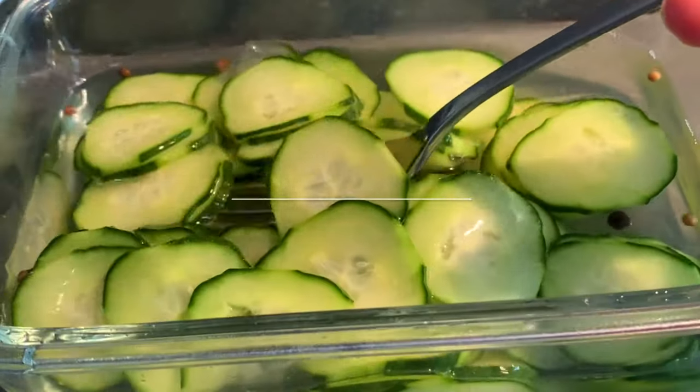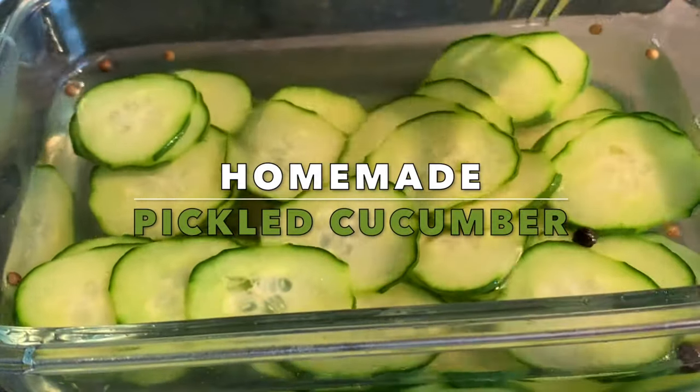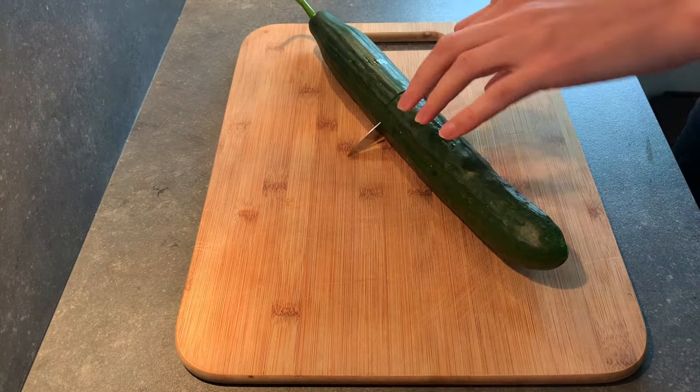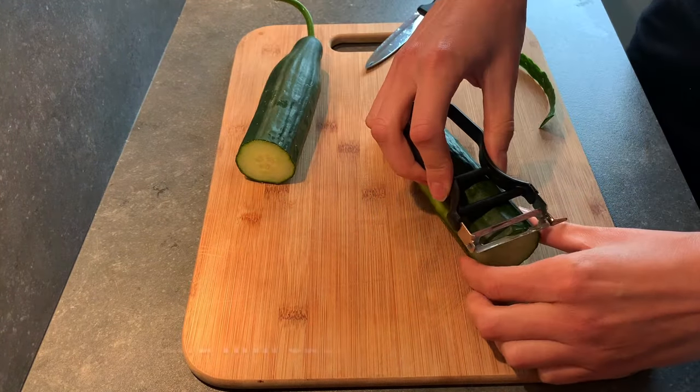Welcome to M2B Cooking. Today we share with you how to pickle cucumbers. We slice them thinly for them to be put on a hot dog or whatever you might want.